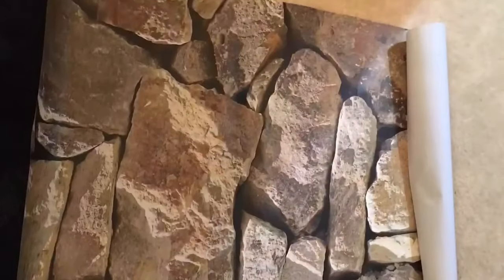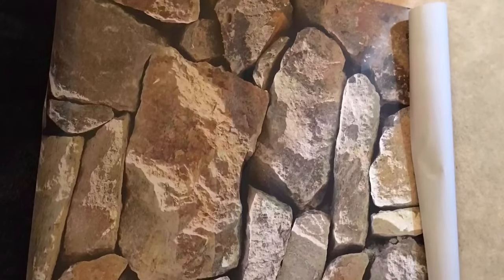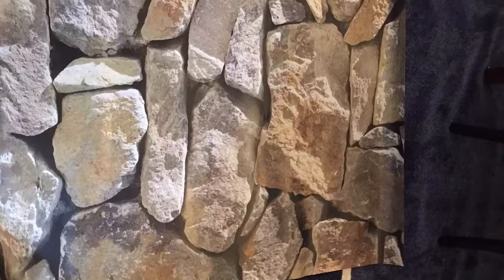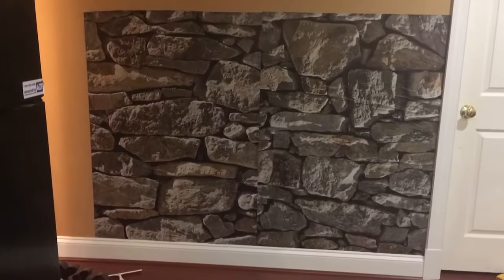This is a picture of the actual wallpaper — you can see that it's very big, and I only used four out of it. This is the paste and the brush that I used to apply the paste onto the first wallpaper, and then I put it onto the wall.